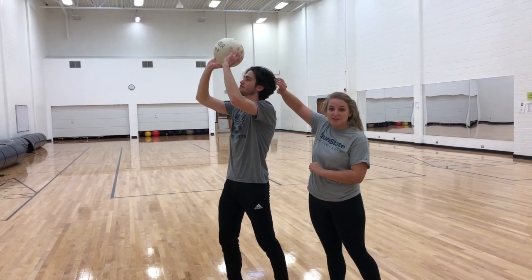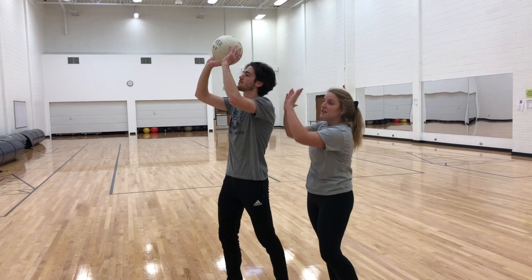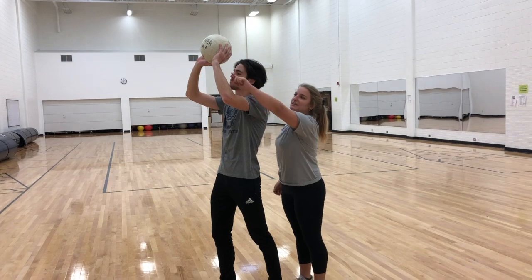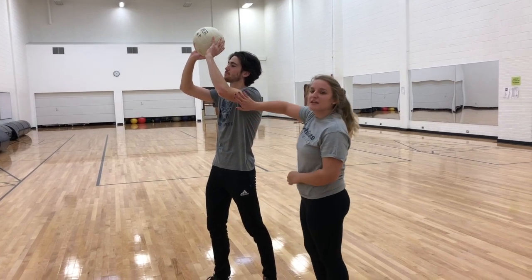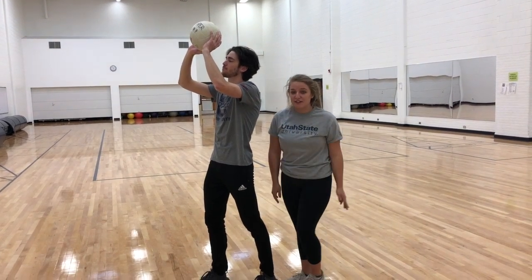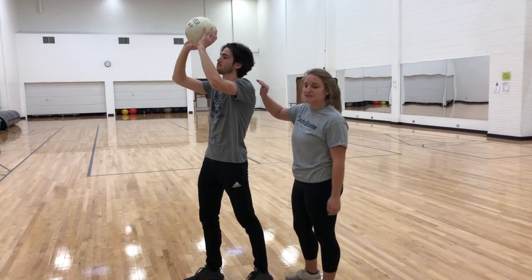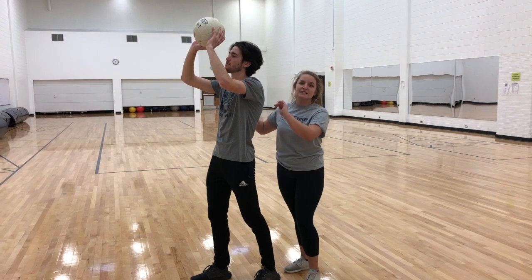In phase one, we'll see the metacarpophalangeal joints in extension due to the extensor indicis and the extensor digitorum communis. The carpometacarpal joints are abducted due to the abductor pollicis longus muscle. The radiocarpal joints are in hyperextension with the extensor digitorum, the extensor carpi radialis, and extensor carpi ulnaris. The humero-ulnar joint is slightly flexed because of the biceps brachii, brachioradialis, and the brachialis. The shoulder complex, which includes the glenohumeral joint, the acromioclavicular joint, and the sternoclavicular joint, are all abducted with upward rotation of the scapulothoracic joint. These muscles include the deltoid, the supraspinatus, the serratus anterior with upper rotation of the scapula, the trapezius, and the pectoralis major.